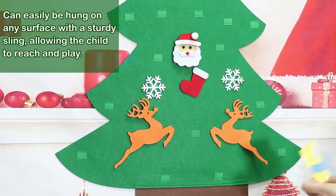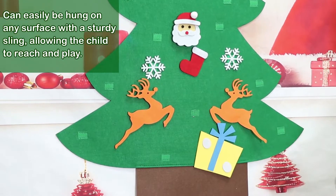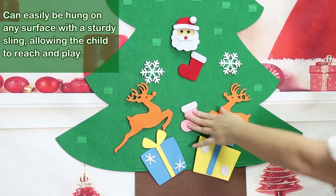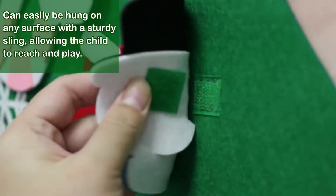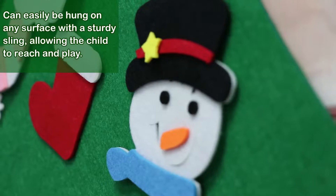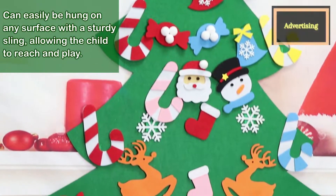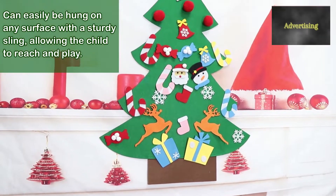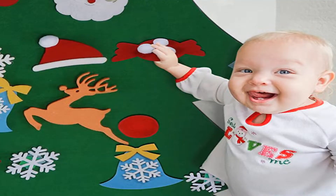The Christmas tree is made of felt material. The hook and loop is sewn on the felt material tree, and the wiring is very strong — not easily pulled away by a child. And unlike glue, it doesn't stick easily. It is suitable for children over 18 months to play. This activity is great for eye-hand coordination, fine motor skills, and color recognition.